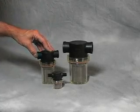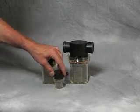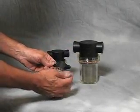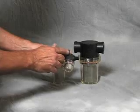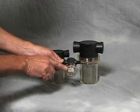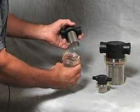VacCubes offers a line of poly vacuum filters capable of 28 inches of vacuum. The filter takes the flow that you're putting through the vacuum pump and filters it through a fine mesh screen. I'm going to take this one apart and show you how simple and effective these are.